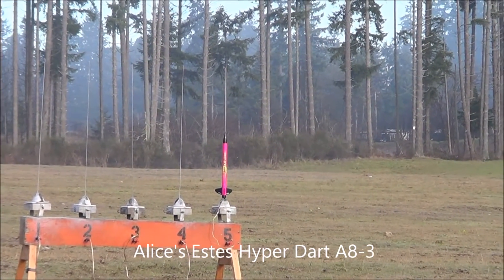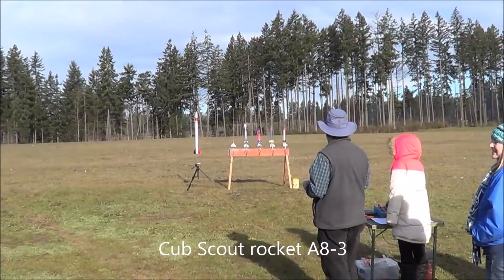Four, three, two, one. Woo! Oh, that was a good one. All right, Alice. Yay! All right, Alice. Put those fins on nice. All right, the range is open. Recovery. Oh, no.